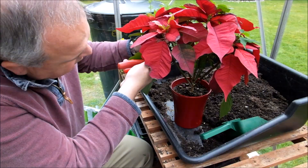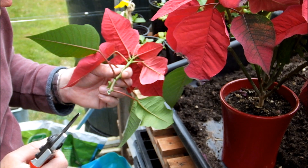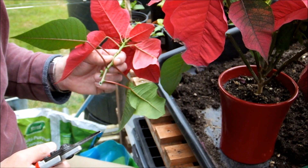Now what I want to try and do is come above a leaf joint, so I'll go in here and give it an angled cut. I forgot to mention, this is euphorbia — the sap from euphorbia can be an irritant to the skin. If you get it on your skin it'll actually make it more sensitive to sunlight, so either wear gloves or certainly wash your hands after you've been handling them.